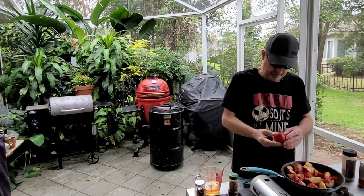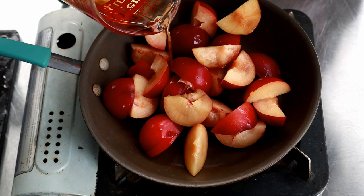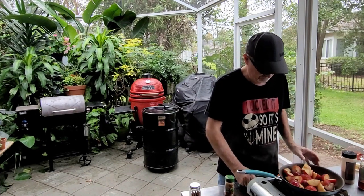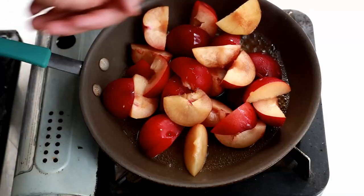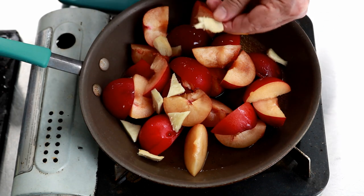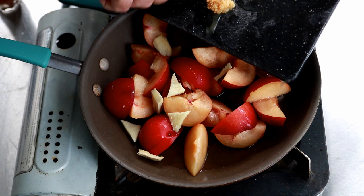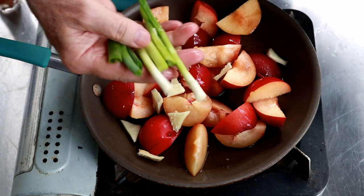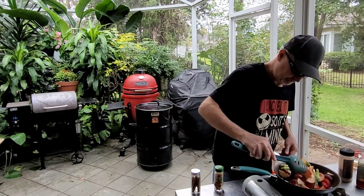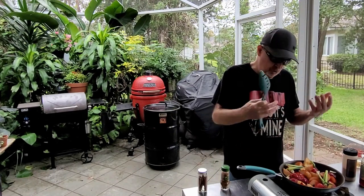I've got six plums here that I cut up. Unfortunately they're not those nice red-purple ones on the inside — it's all the grocery store had. I'm going to add in about a quarter cup of apple cider vinegar. Then I've got some fresh ginger here — about ten little slices, about the size of a penny. I've got a half a teaspoon of minced garlic. And I think this ended up being two or three green onions. What I want to do is cook these plums down and get some of that juice and goodness out of them.